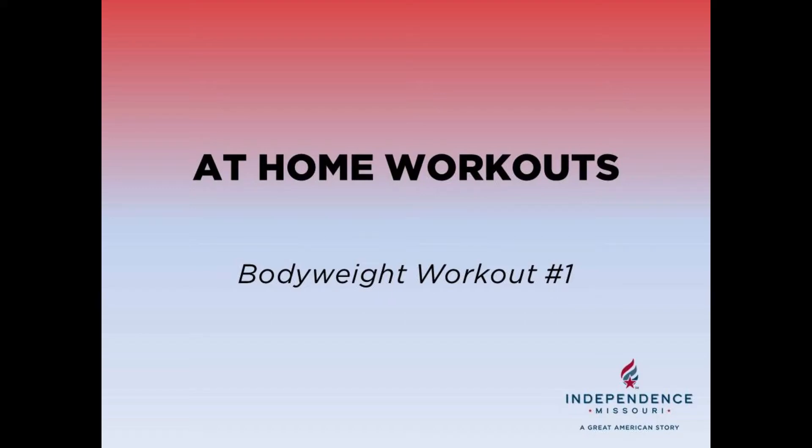Hello everyone and welcome to workout number one of our at-home workout series. Make sure you have sufficiently warmed up and hydrated before beginning this workout.